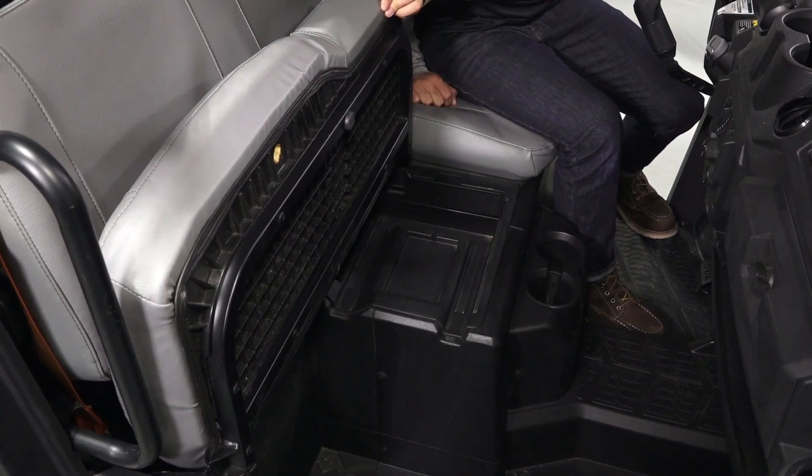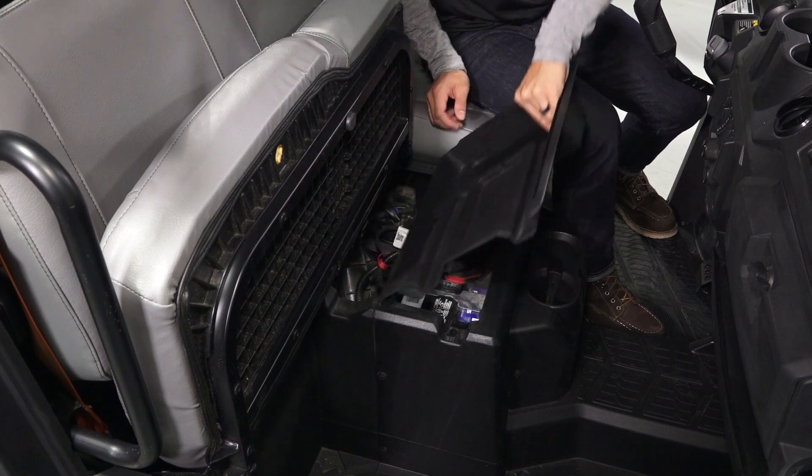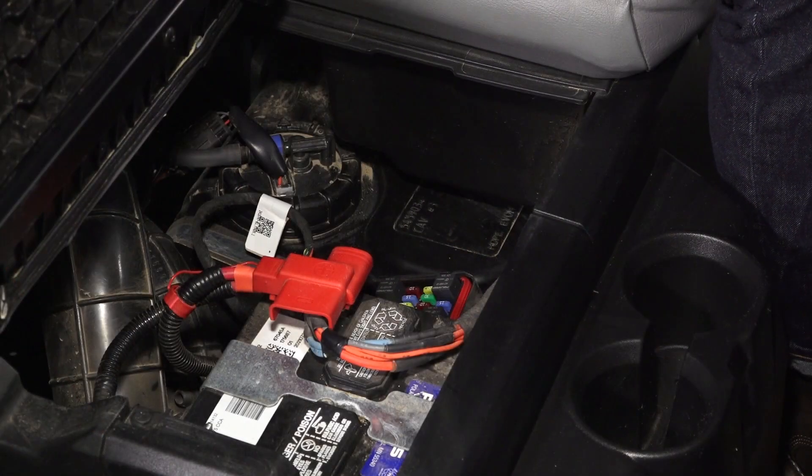Underneath the passenger seat is a storage compartment which can be lifted out to access the fuse panel and the battery.